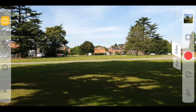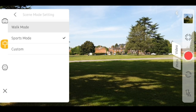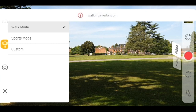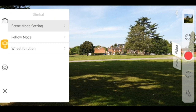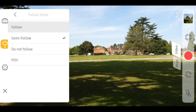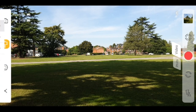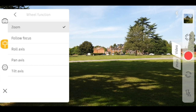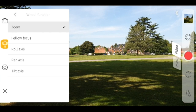If you go back into the second option in the left-hand navigation, it gives you the follow settings. So for scene mode, you can change between walk, sports, or your custom-made ones — the most common one is walk. You also have four different types of follow modes, and I will cover clips of these as well. Lastly, you can change the wheel function on the actual gimbal — I've set it to zoom, but you can also set it as the follow focus or change the different types of axes.